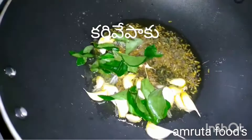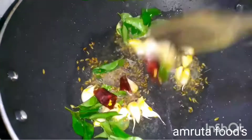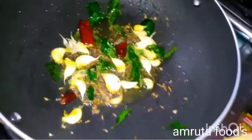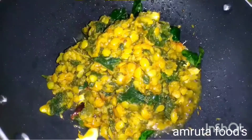I will use the same material and use the same material for the same material. I will show you the same material.